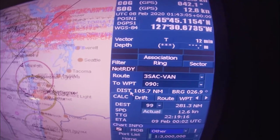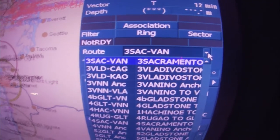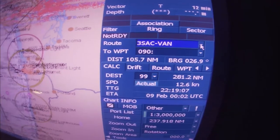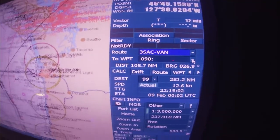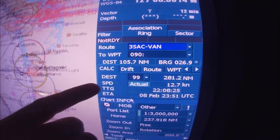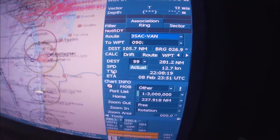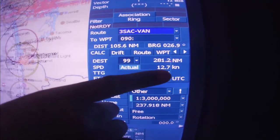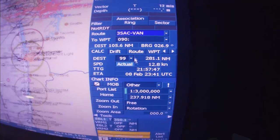The next section is the route. This is the storage of the route — you can see all the routes the vessel has saved, all the places the vessel has been to. We are going to the next waypoint, number 90, and our destination is up to waypoint number 99, which is the pilot station. You can see the actual speed, the time to go, and the ETA.